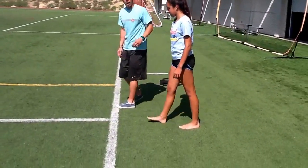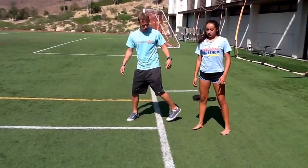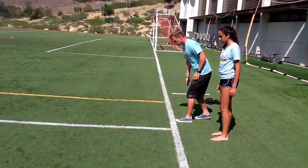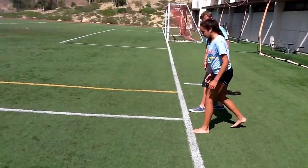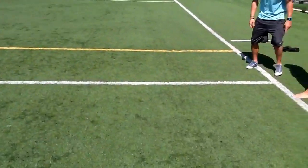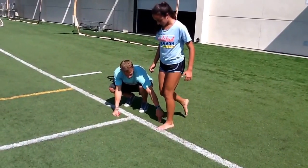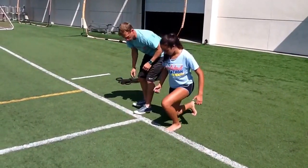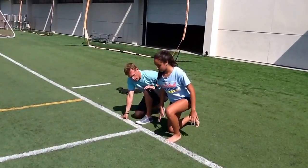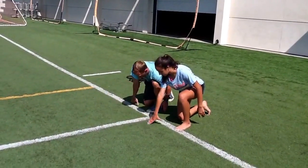Now they're going to practice 10-yard starts. This is warming them up for the 40 to get them better. She's going to start — typically right-handed people have their left foot forward. Right toe to the line, literally that toe's on the line. Her back knee is going to go right next to her ankle bone, out to the side — you can rest right on the ground. Knee right on the ground. She's creating a tripod with her hands, putting her hand in front.